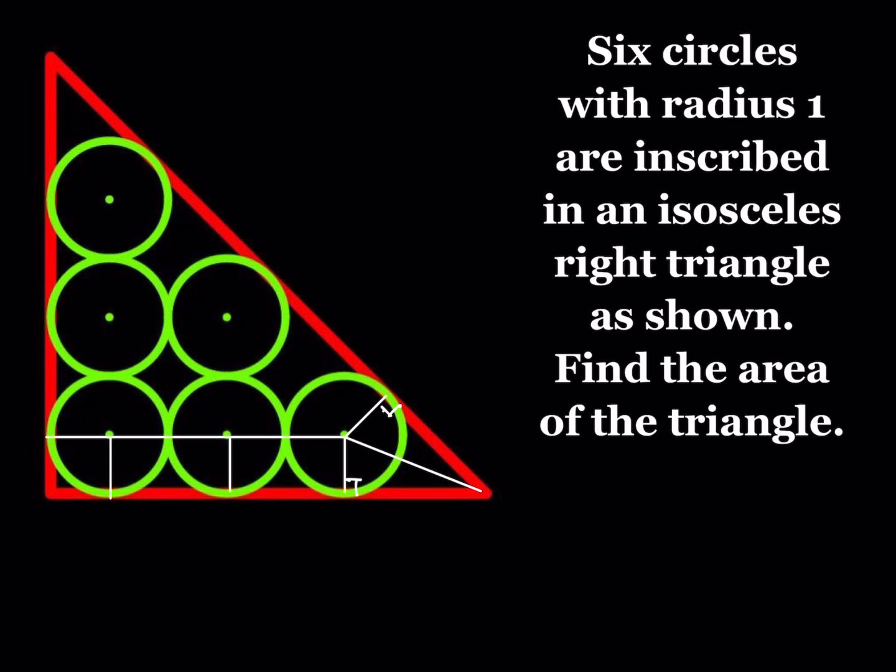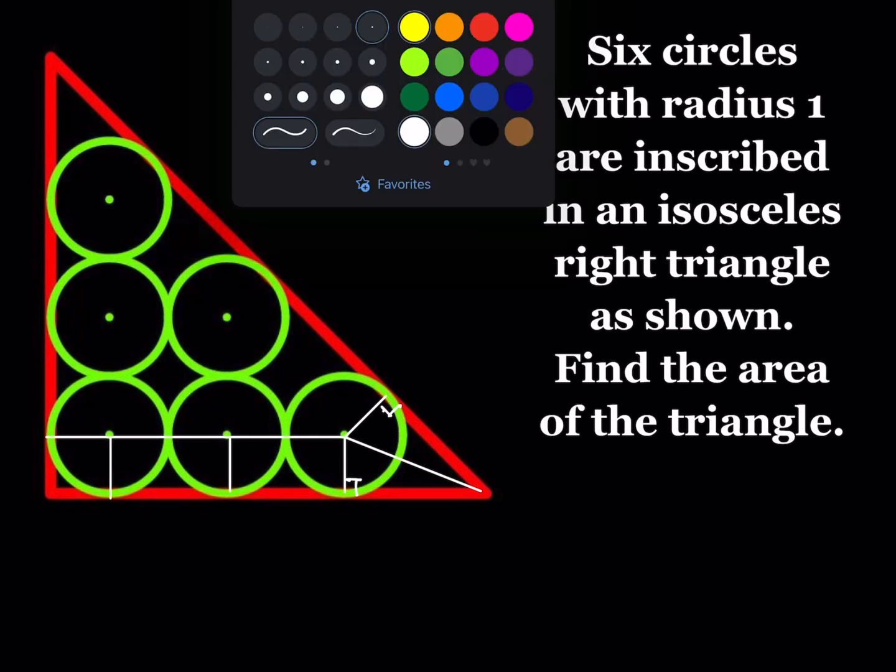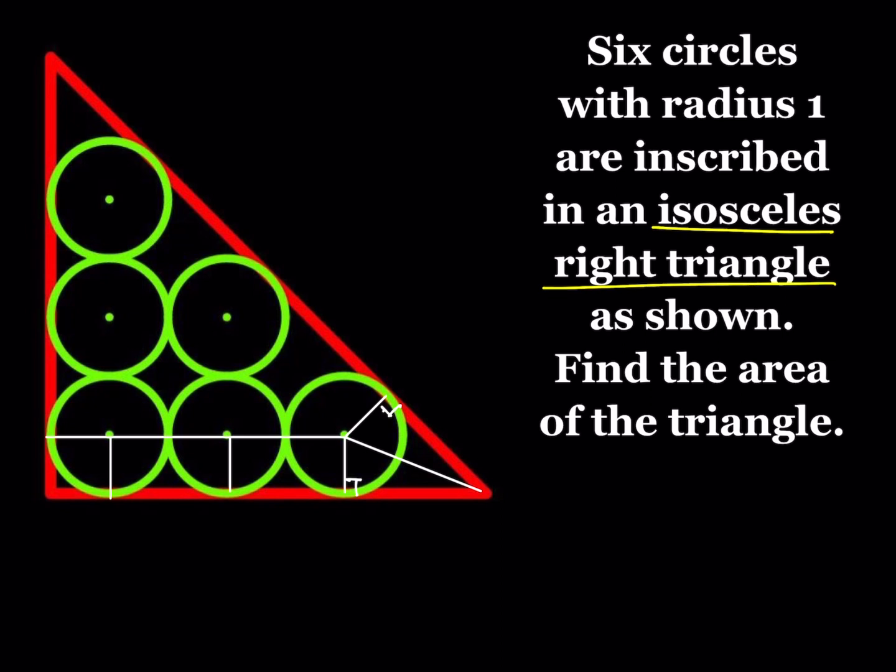We also have information about this triangle. We're given that this is an isosceles right triangle, which means it's a right triangle and the legs are equal — it's like x, x, and root 2x. That also means the angles are 45, 45, and 90 degrees. So this is a 45-degree angle; half of that would be 22.5 degrees. I'm going to write it in radians: the whole angle is pi over 4, so half of that is pi over 8. This angle measures pi over 8 radians.